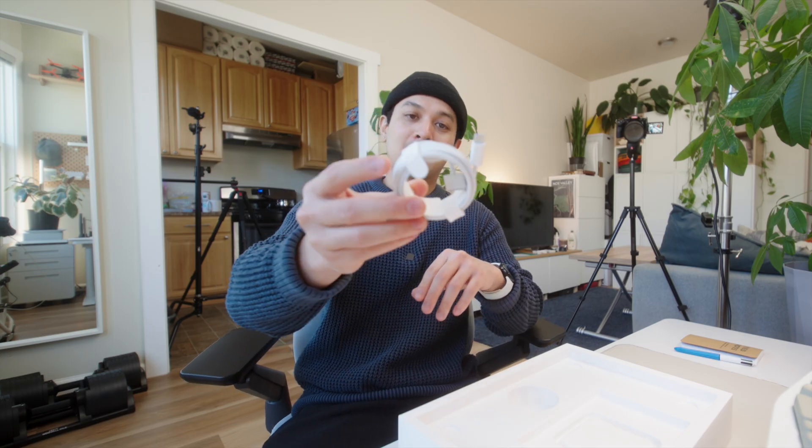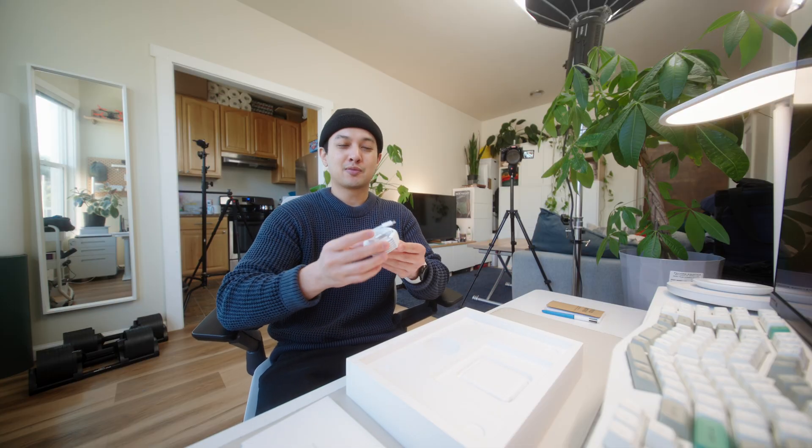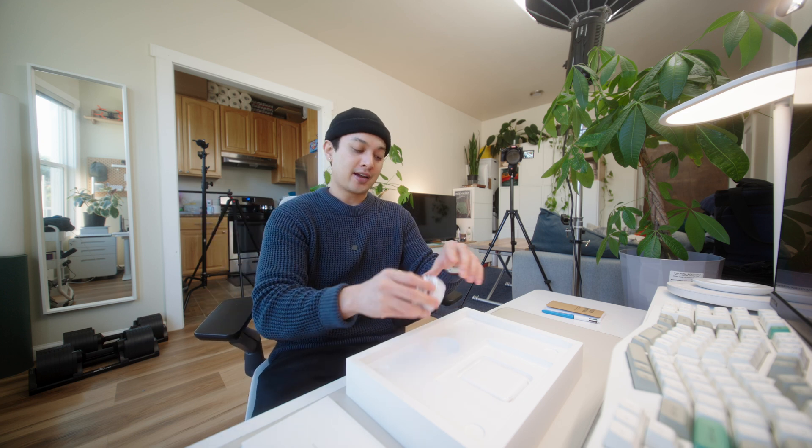This is a pretty nice high quality cable, but to be honest I'm not going to use it because I have a ton of USB-C cables that also work for all of my other devices. I'd rather not bring a specific cable just to charge my MacBook when USB-C works just fine.